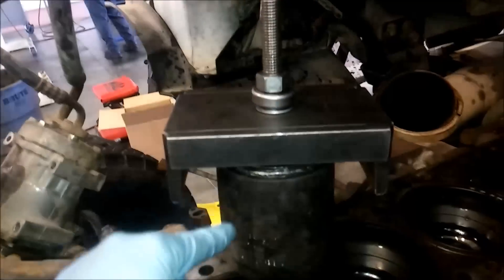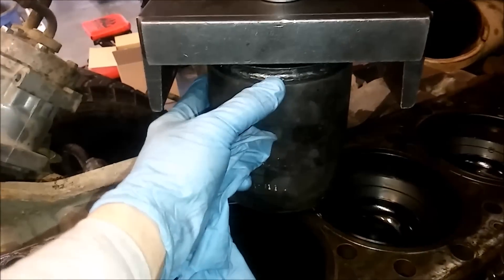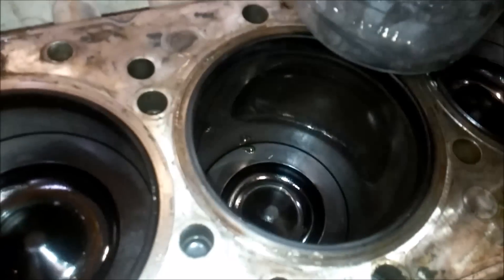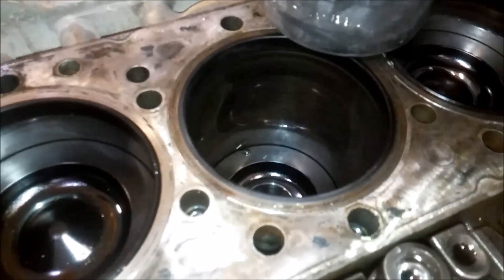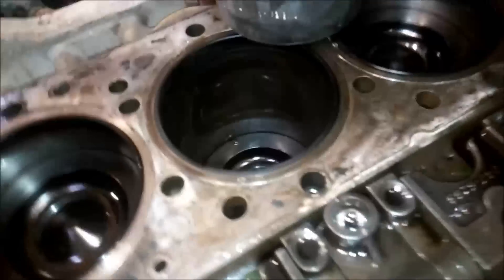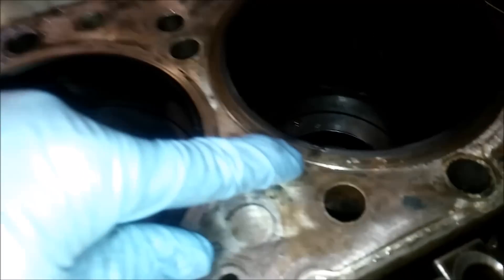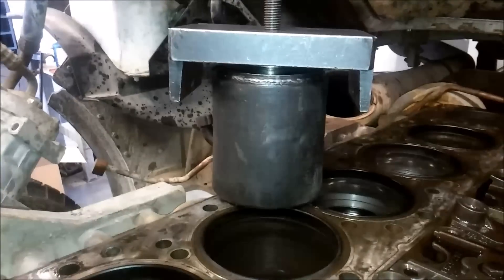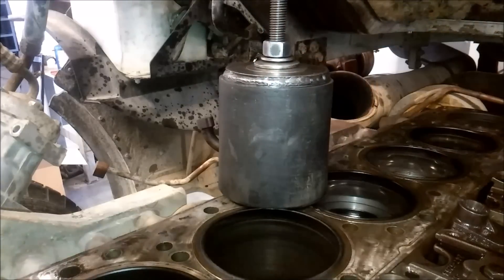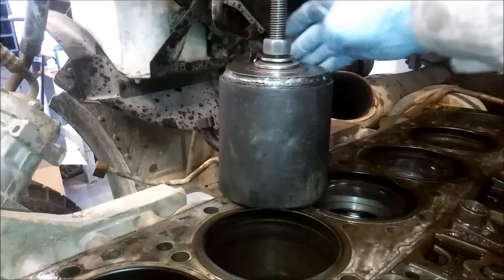Let's look at the tool we're going to be using to pull the liner packs. It's an expandable rubber puller — you put it down in the cylinder hole, it expands out, and then you pull the whole pack out. This is a C11, an 11-liter engine, pretty much the same as a C13. You can see the cylinder liner there where it separates from the block. It's kind of like a press fit, but you've got to pull it out using this tool.